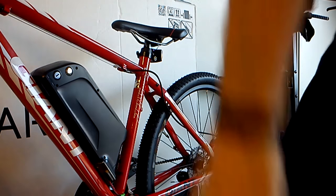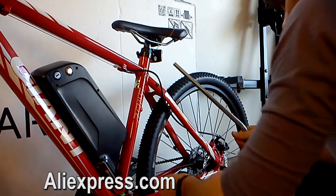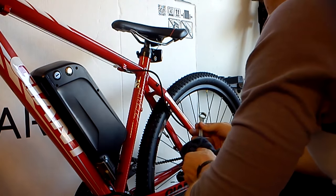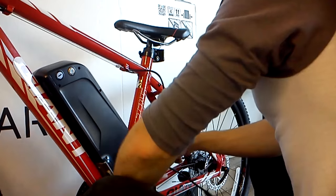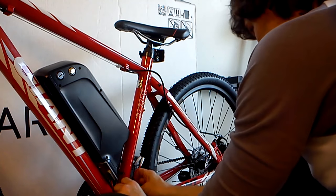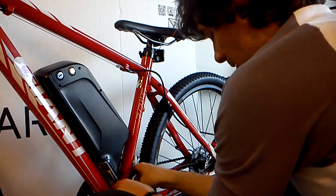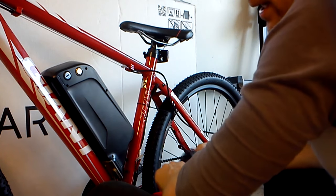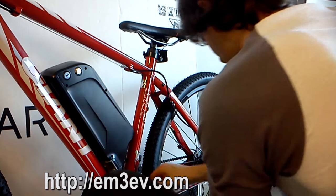Getting the battery was interesting. Originally I was trying to get it from AliExpress, but they wouldn't let me order it saying it wasn't in stock. I contacted the store directly and they said they could send it if I paid through PayPal — so I was a little nervous giving them the money. It was $840 for two batteries, $420 each, which is about $100 cheaper per battery than the website I'd found.